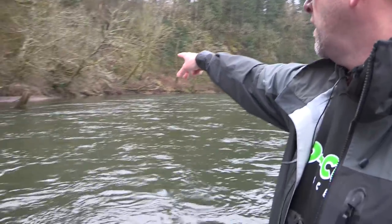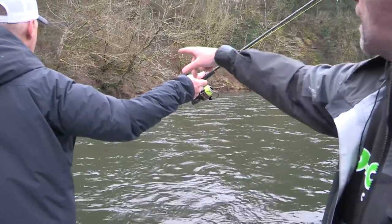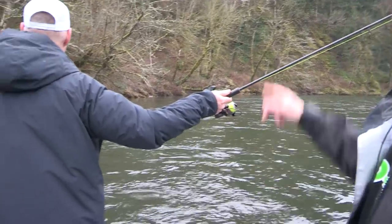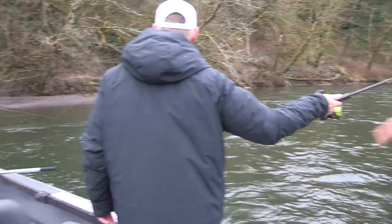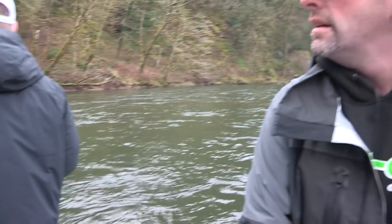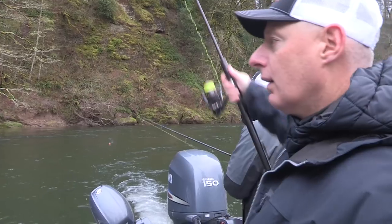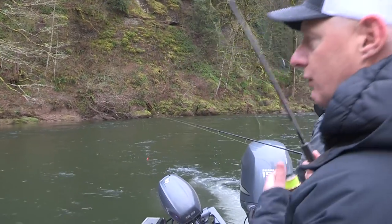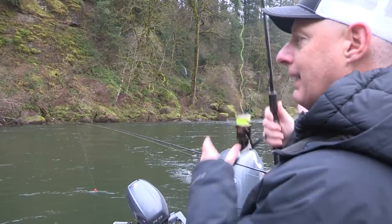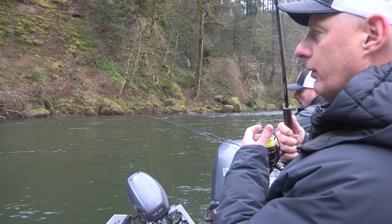We're going to fish this little trench over here, this soft inside seam. Wait a minute because it drops off just down here a little bit further. Go ahead and cast down river now, right over on the edge. When we're fishing the jigs it's a lot more technical than bobber dogging. We want to achieve that drag-free drift, which means keeping the line mended at all times so there's no interference with the drift on the float and the jig.